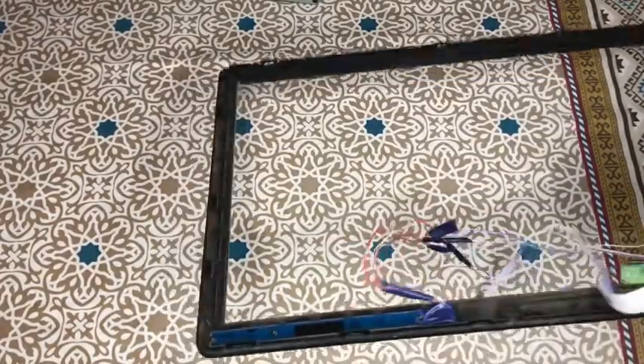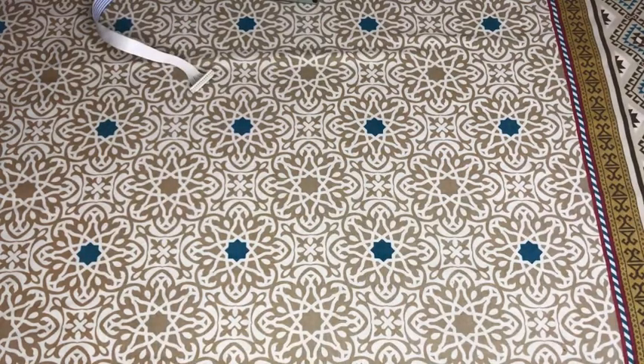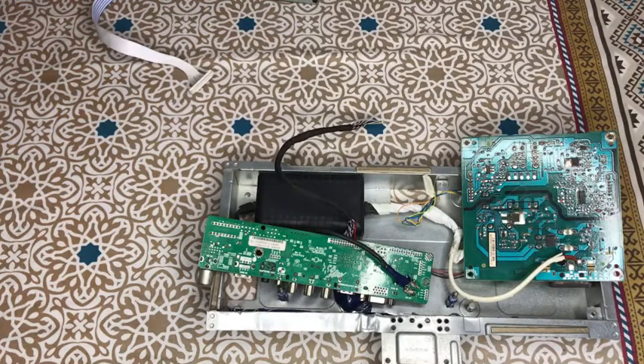This LED screen just needs to be used on a VGA cable as a secondary slave monitor. I have used it on the circuits to save time, and I have done soldering on it as well. I explained the connections verbally — anyone can do the connections. You can see the LED strip inside the backlight; I used it with the original power supply.